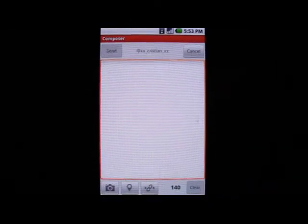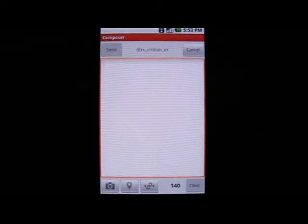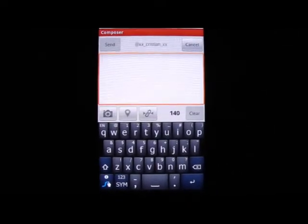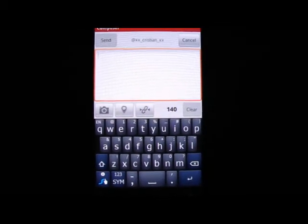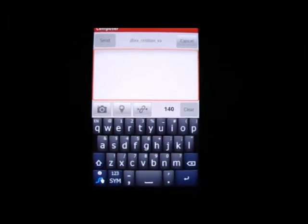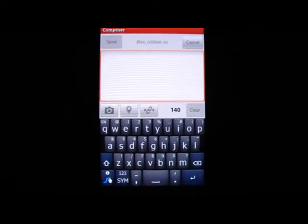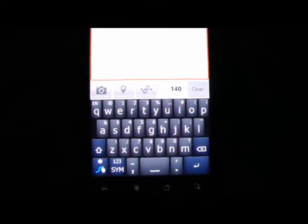Hi everybody, this is Christian from Andreanarchy, and today we're going to be taking a look at Swipe. It is the beta version of the revolutionary text input method. About a month and a half, two months ago it was released to the public with a little showing of how it works and some background about the company. I finally got my hands on a beta version of this, and I think it's got enough of the bugs out so we can do a little review of it. Let's go ahead and get started.